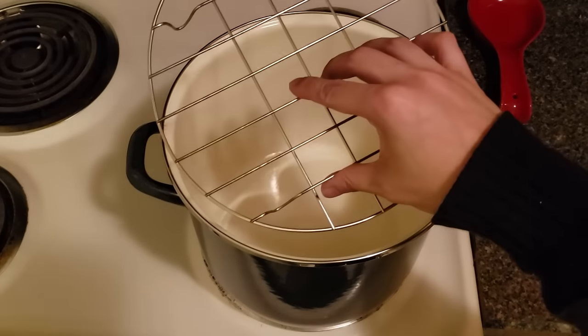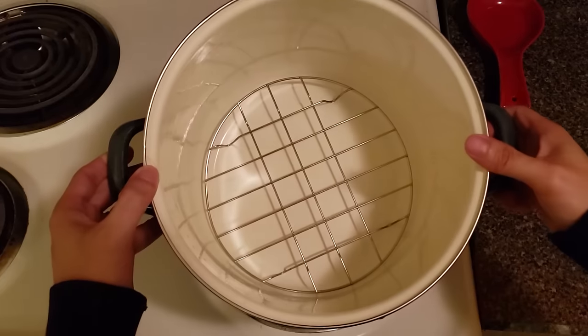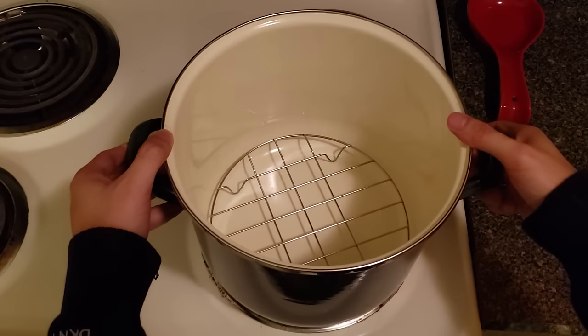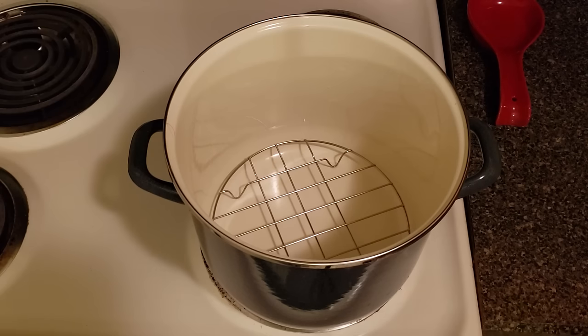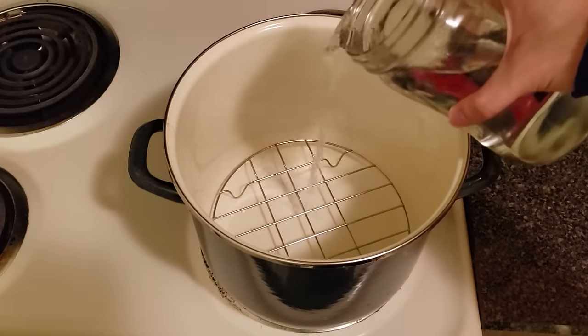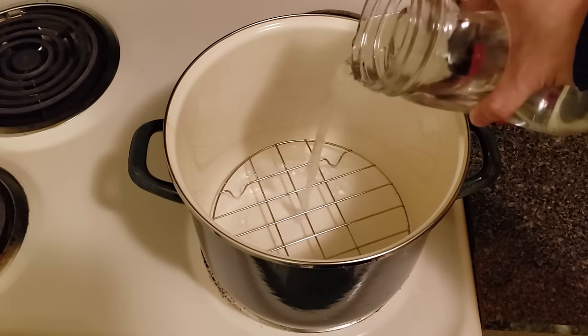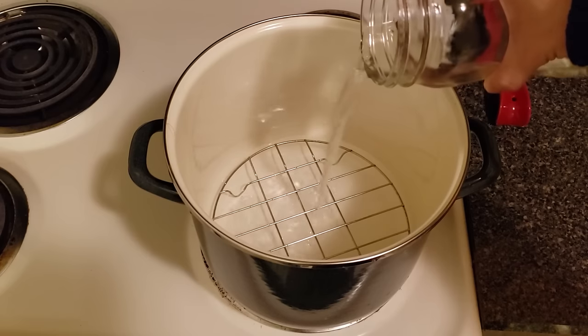All right, now we're going to line the bottom of your pot with a trivet. If you don't have a trivet, you can use a few mason jar rings at the bottom. You want to keep the jars from touching the bottom of your pot. Now you want to add enough water to cover the rings or trivet — we don't want the water to go too far up past the bottom of the jars. We just want the steam to do most of the sterilizing.